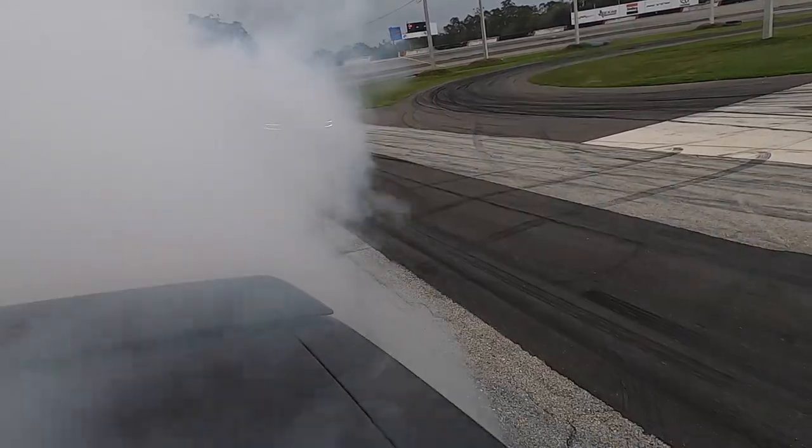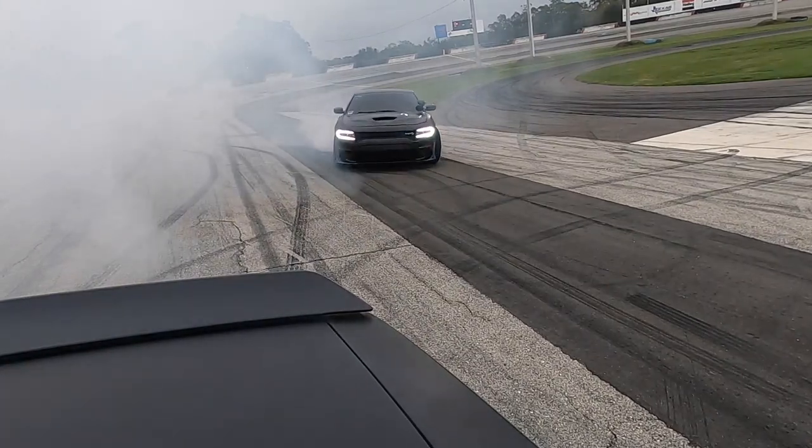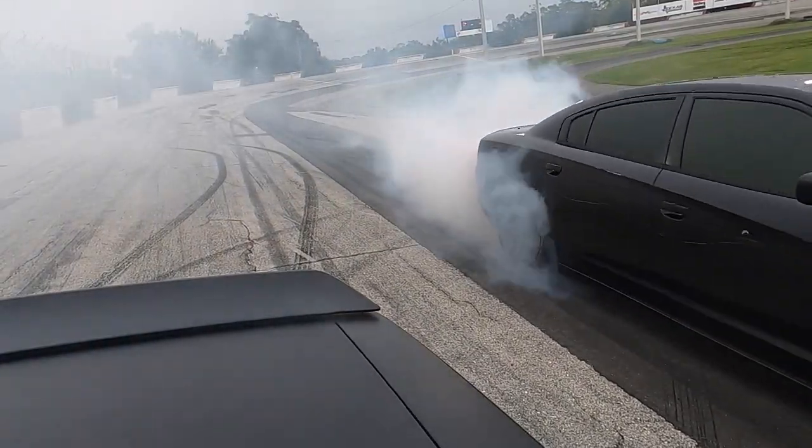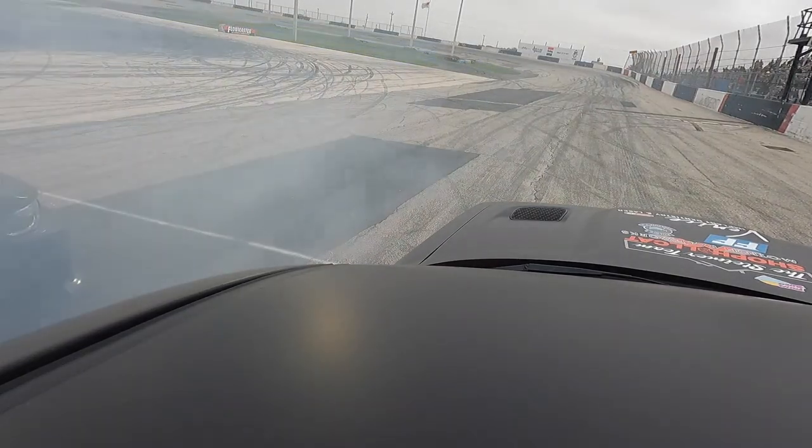Big burnout guy almost clipped. All right boys, hold on to your britches and tighten your overalls because this is going to be a good race.